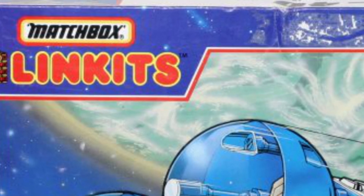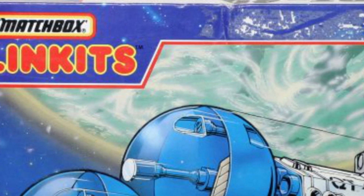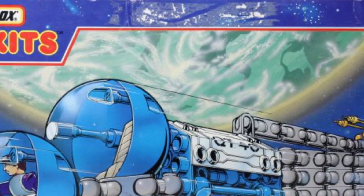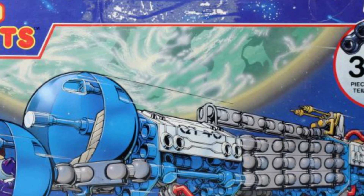In 1985, Matchbox, as they often would over the years, wanted to do more than just toy cars and also wanted to take a bite out of the growing Lego business. To do so, they released the now almost forgotten toy line: Linx.